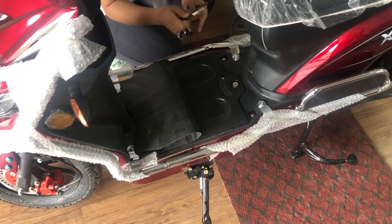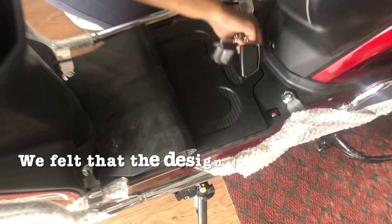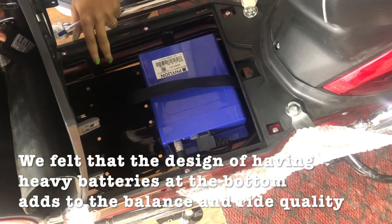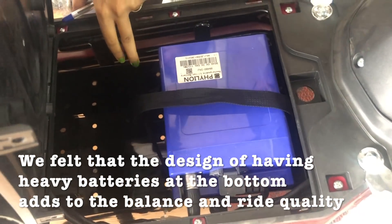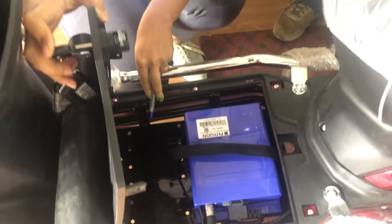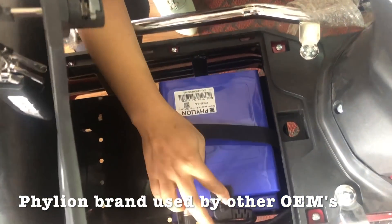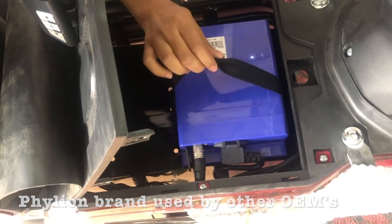Can we have a look at the battery bay? Our batteries are detachable. Here is the battery socket and you have got space for two batteries. We have provided this bracket so that you can go with two batteries in the same vehicle. You can detach it from here and take it out.